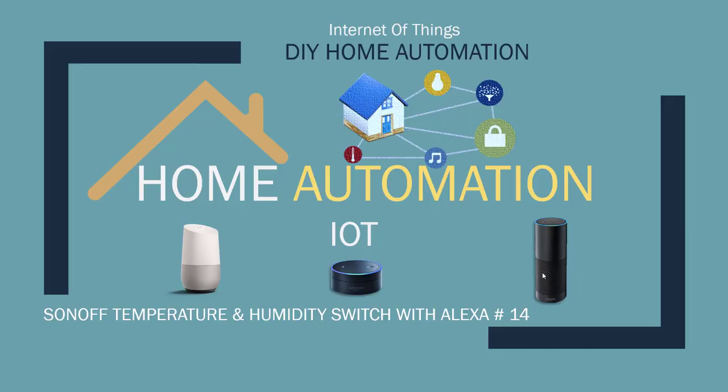Hey, what's up? Nasr Malik here. Welcome to another tutorial. In this tutorial, we'll be doing a temperature Sonoff switch. Let's get started.